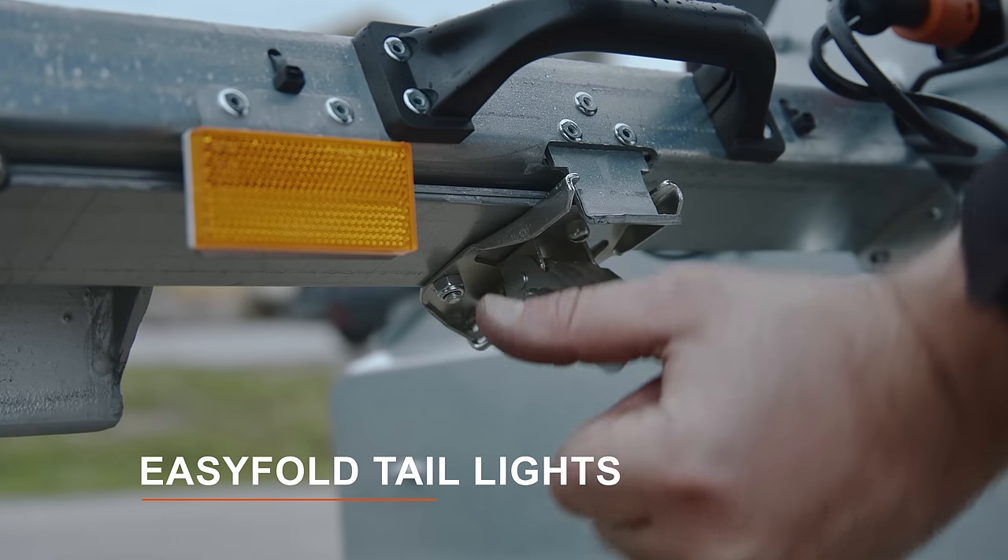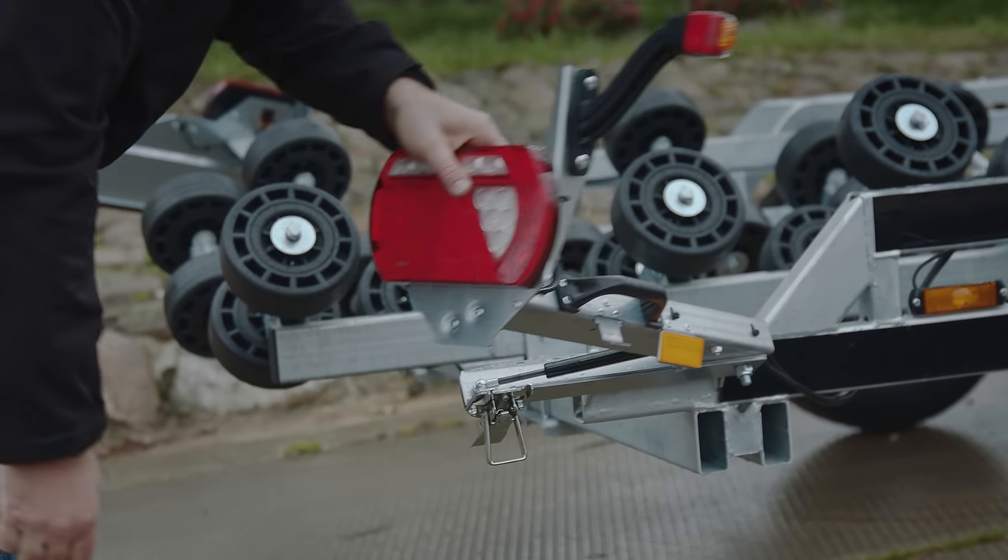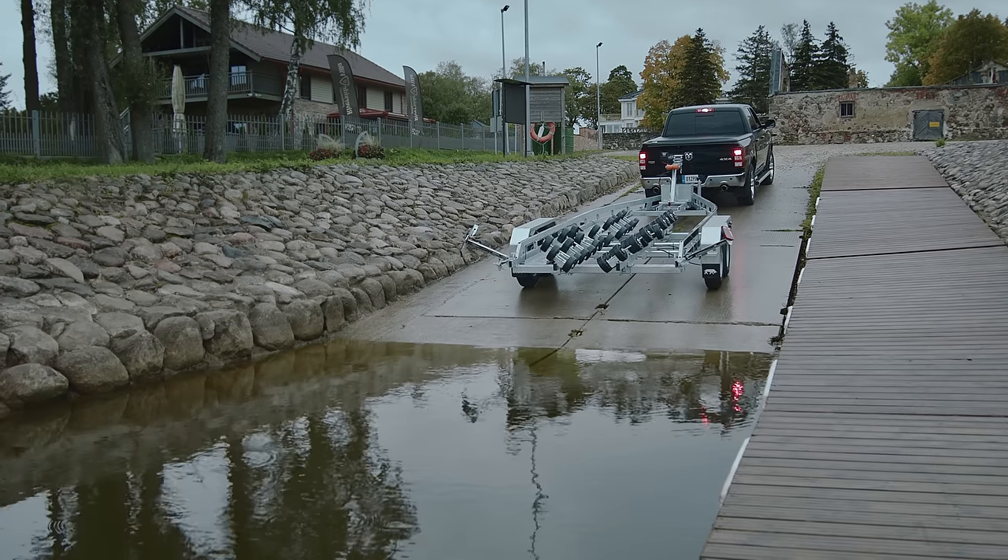The easy-fold lights allow you to partially submerge your trailer while keeping the lights out of the water.